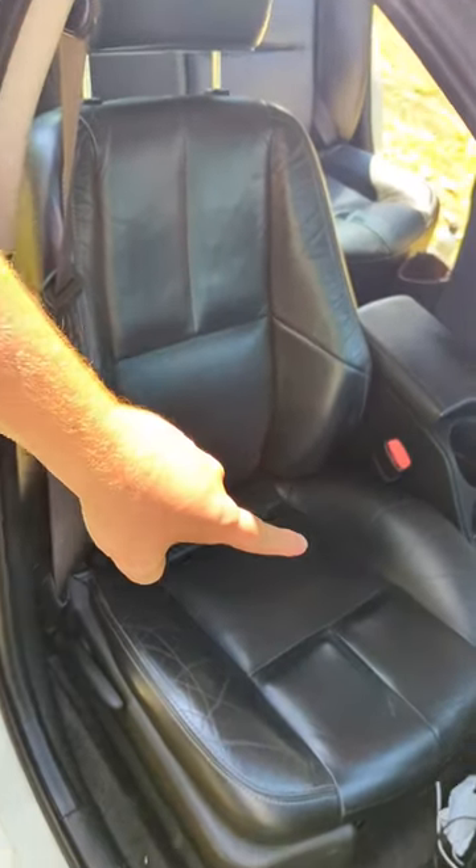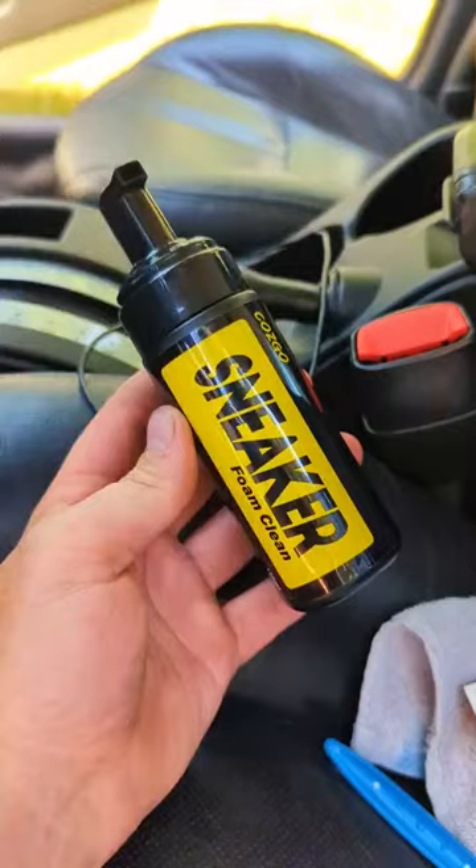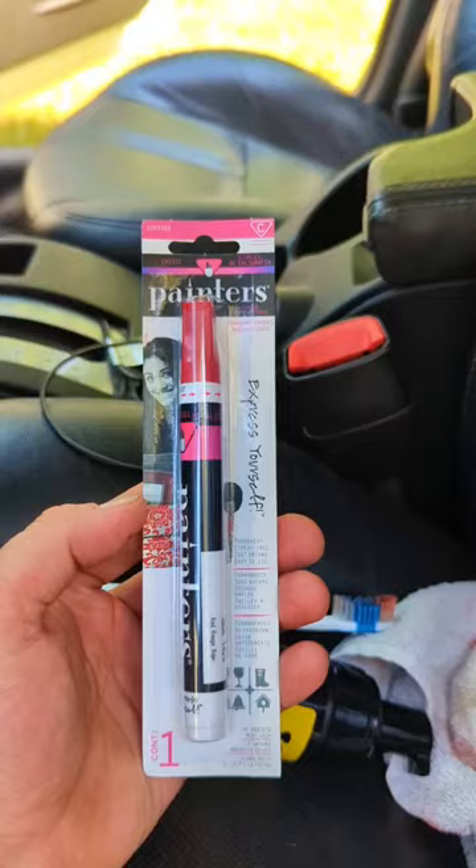Do you have black leather seats and your white stitching is getting disgusting? Well I'm going to show you how to clean that and change the color. First you need some soap, an old toothbrush, and some fabric paint. I got the pen because it's easier to do, less messy.